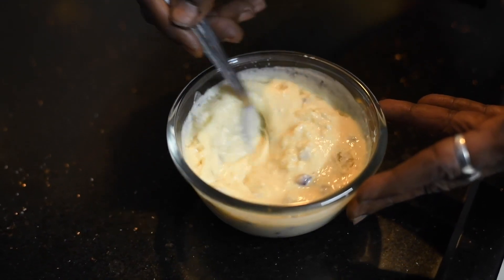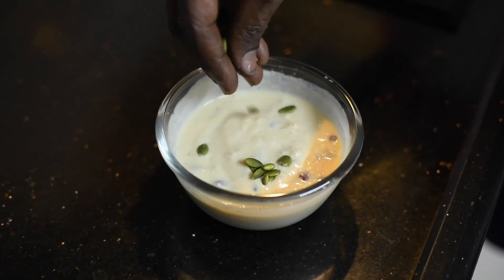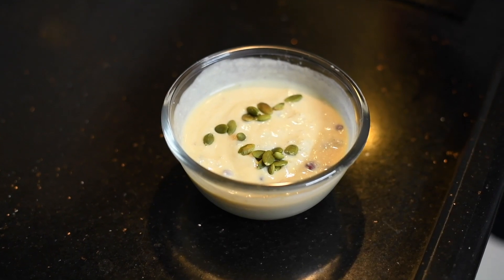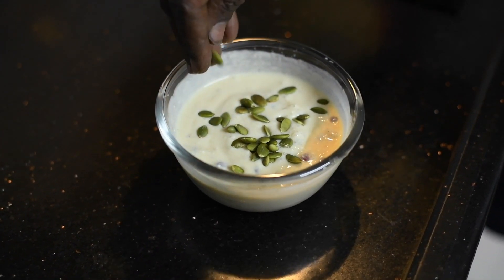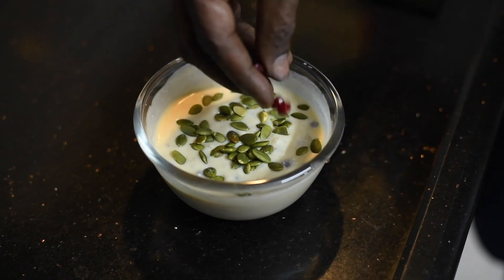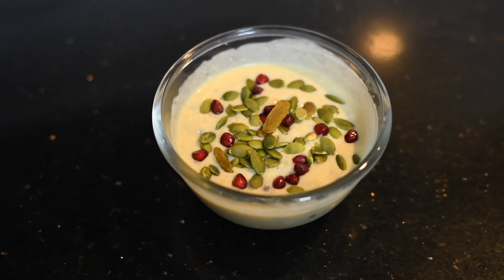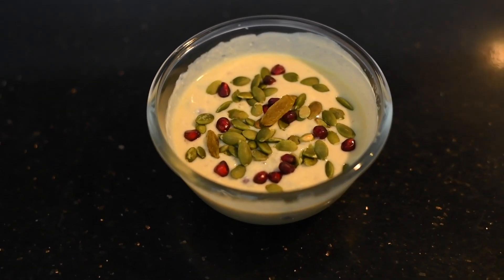Mix all this nicely. Before serving, add some pumpkin seeds, some monoco, and some pomegranate pieces on top and serve. A healthy curd smoothie is ready to serve.